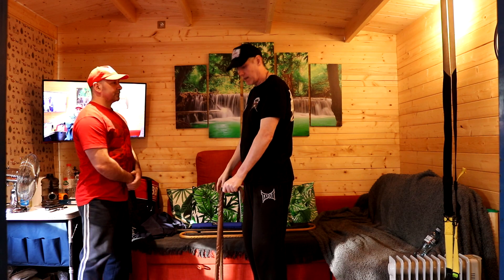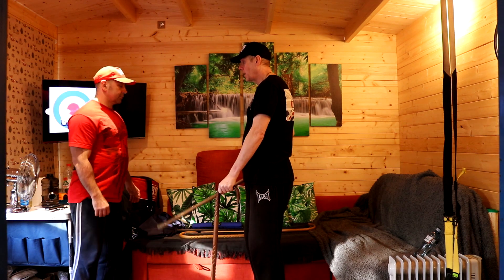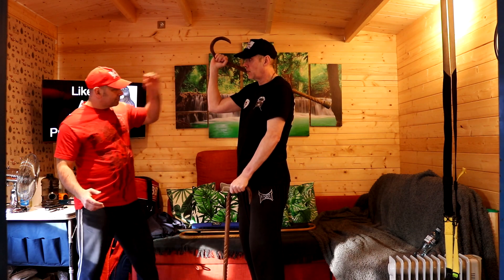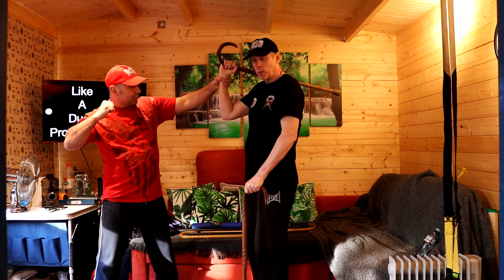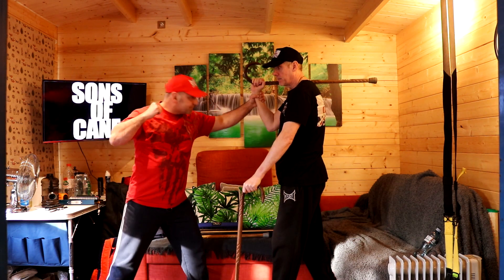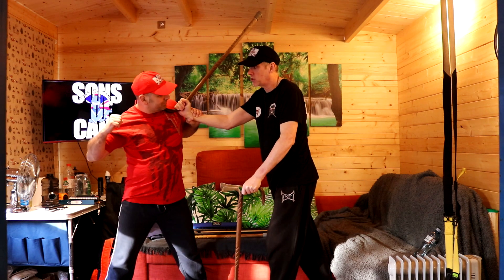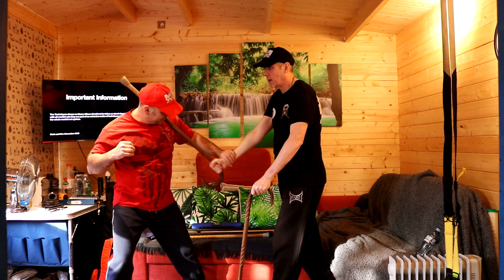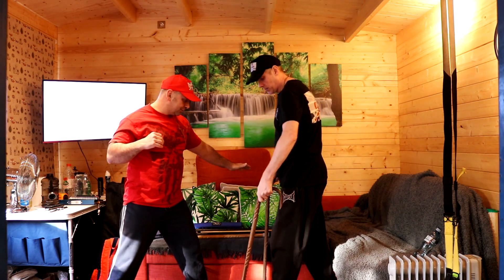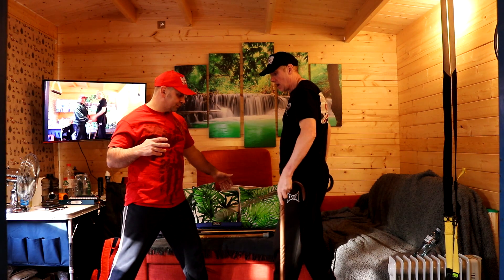Chris is my attacker. I'm in a normal standing stance, the cane's coming up. Ready — Chris has seen this target, he's coming to grab. All I'm doing is pushing with the left cane, stepping back with the right leg. His natural reaction is to pull me. As he pulls me, he pulls onto the cane which strikes and drags down.